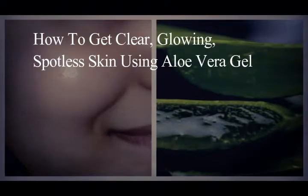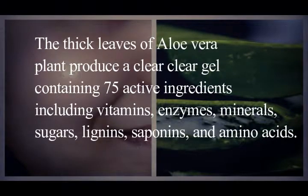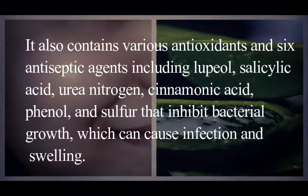How to get clear, glowing, spotless skin using aloe vera gel. The thick leaves of the aloe vera plant produce a clear gel containing 75 active ingredients, including vitamins, enzymes, minerals, sugars, lignans, saponins, and amino acids.